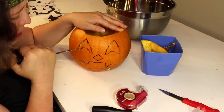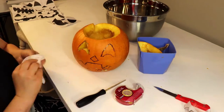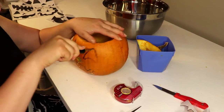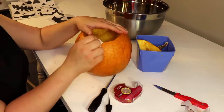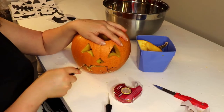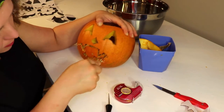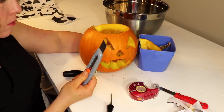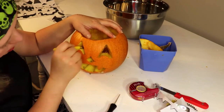Then go in with your carving tools and carve away. I find the washable marker is so much easier to work with because you don't have to worry about scratching off the ink later. Take a knife or something smaller and cut out the backs of your carvings to let more light through.